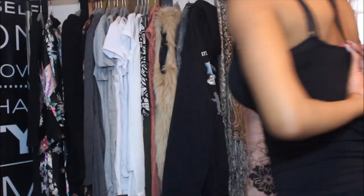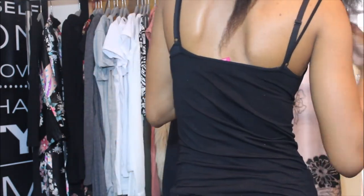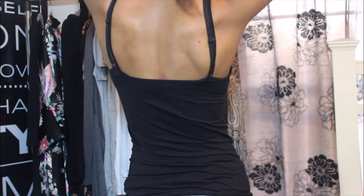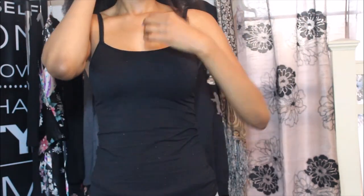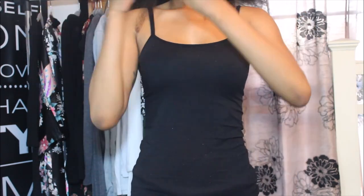My hair looks pretty thick, but I think once I stop getting so much shedding it'll be much thicker, which is what I want. For a quick length check: the back of my hair is bra strap length, and I'm 5'11" so I'm not sure exactly how many inches that is. The sides of my hair are armpit length, and the front is about mid-chest. Thank you for watching — please comment, rate, and subscribe.